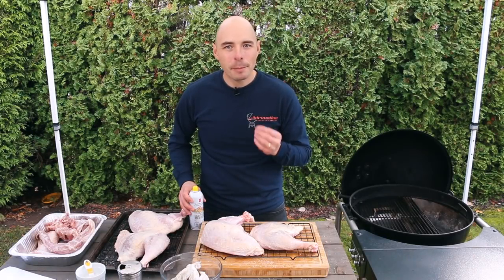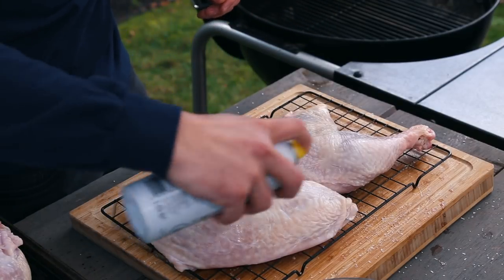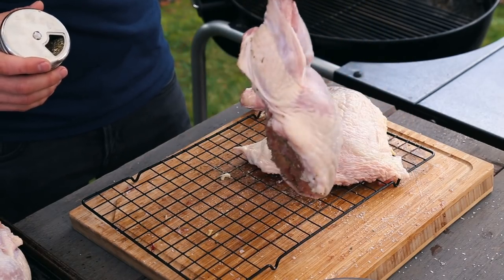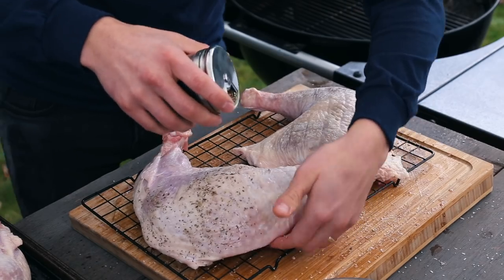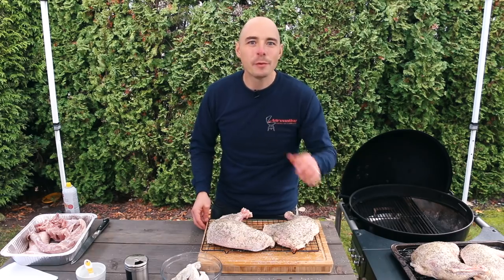With our turkey brined, let's now prepare the bird for the grill by giving it a light spray of olive oil to the skin so that our rub holds to the turkey a bit easier. Today we're using more of a savory rub that's going to enhance the flavor profile of this turkey well. We'll place the recipe for today's rub and a few others we like down in the description. Let's move on to our gravy.